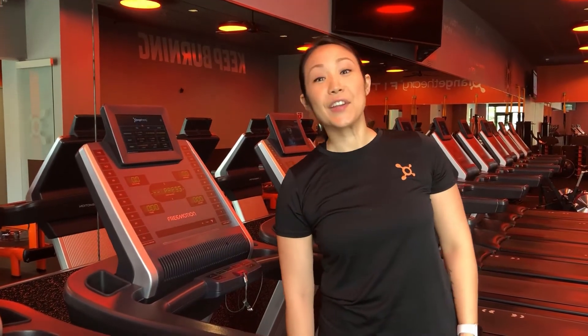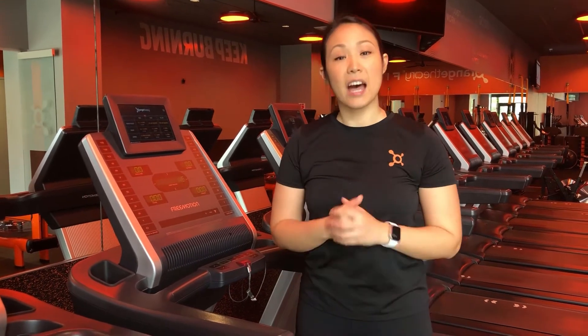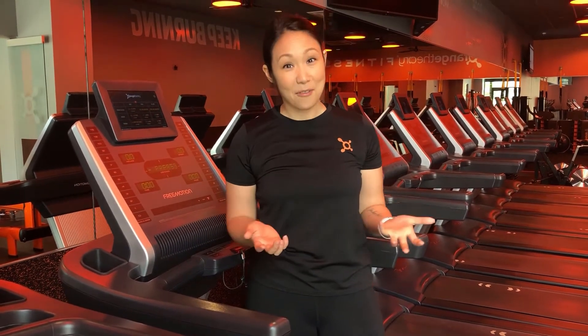The first thing you're going to notice on the treadmills is that they are a little bouncy. They have a flex deck on them — it helps remove some of the impact off of your knees, ankles, and all your joints, so it feels really nice. You'll only see these treadmills at Orange Theory.